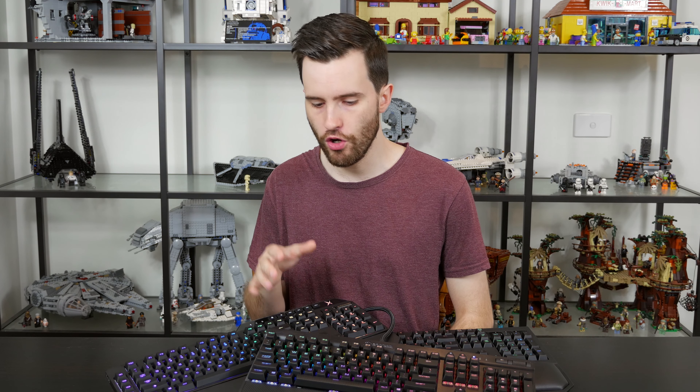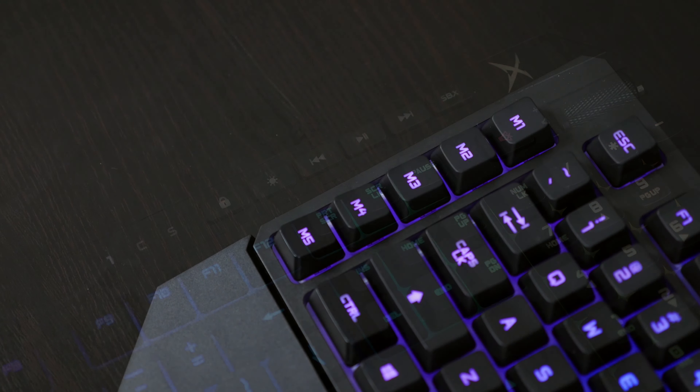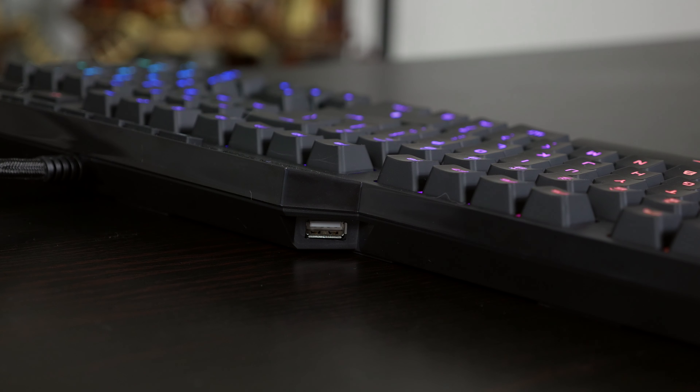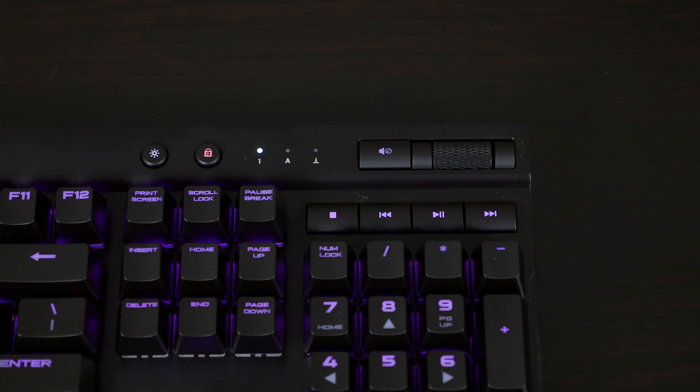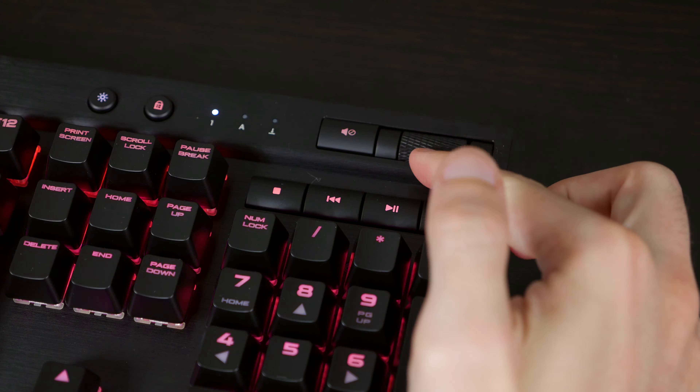There are a number of features to discuss with each keyboard, and surprisingly the Vanguard K08 has the best physical feature set of the three. It is the only keyboard here that has both dedicated media controls — which I think is hugely important — as well as dedicated macro keys and a USB pass-through. Moving to the Corsair, it does have media keys and a nice volume control, plus a USB pass-through, but it doesn't have dedicated macro keys — a disappointment, as that feature is only found in Corsair's more expensive K95 keyboards.